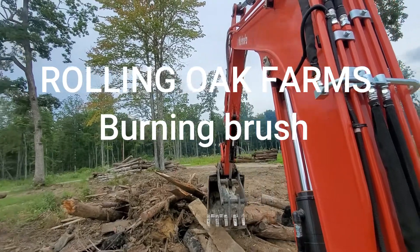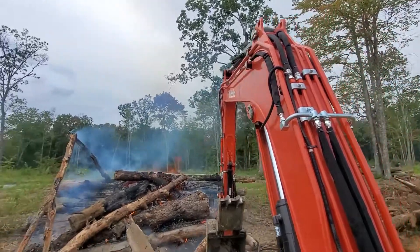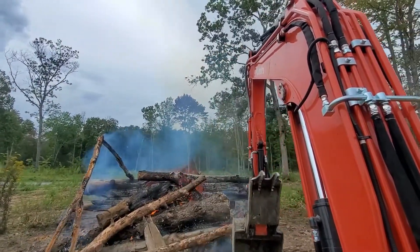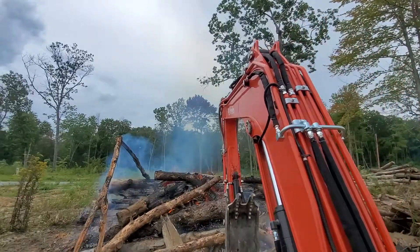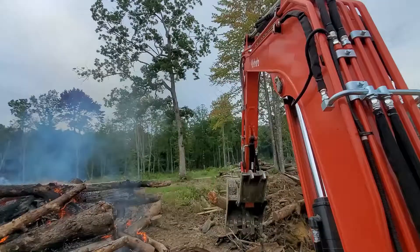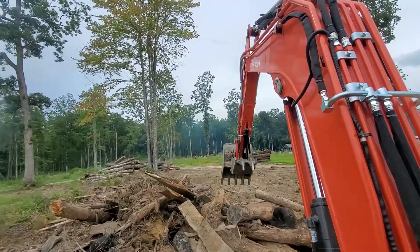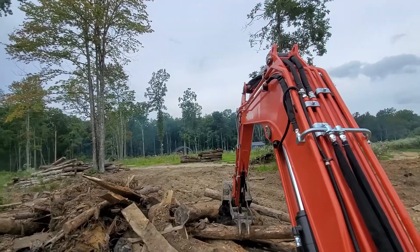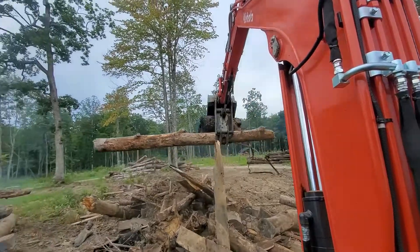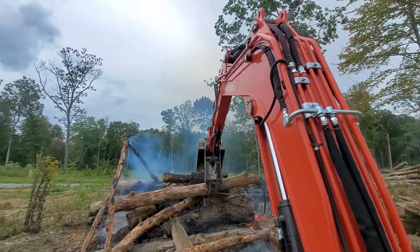If I can keep my phone up here, I'll get some video stacking this brush pile up. Right now what I'm trying to do is I'm getting a little bit of new material here on this side of the brush pile to shield me somewhat from the heat that's coming off of it. There's a very significant amount of heat coming off this brush pile — enough to definitely melt the plastic on this excavator.